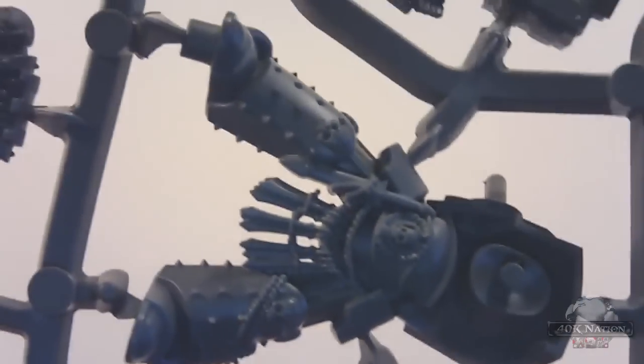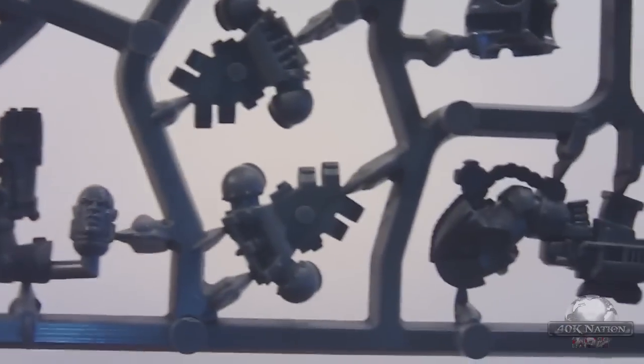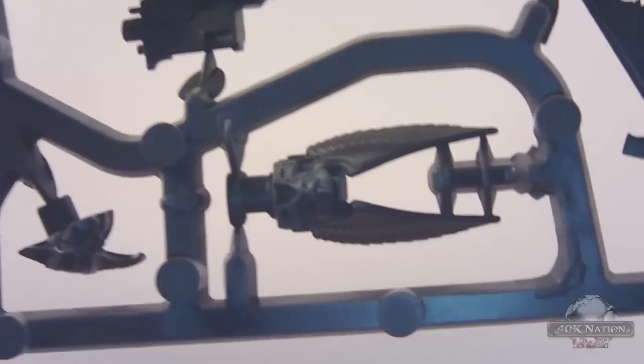Flipping this over to see what different details are on the back — you've got some pretty cool armor on one of these Terminators, and a pretty sweet head here too. This looks like it's going to be a lot of the new Dark Angel style. That's pretty much all you've got on this side; the rest was empty spaces for the next sprue.